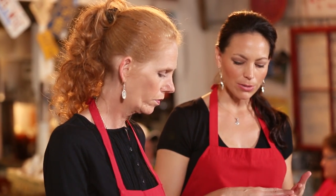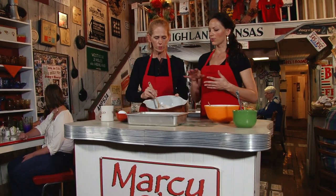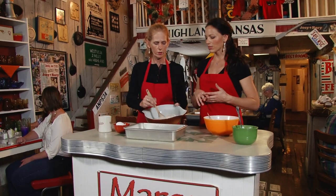So what we have in here is our flour, our sugar, brown sugar, baking soda, salt, and a little bit of cinnamon. There might be something else in there — you can go to our website and get the exact measurements on everything.